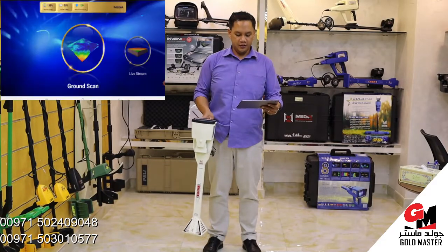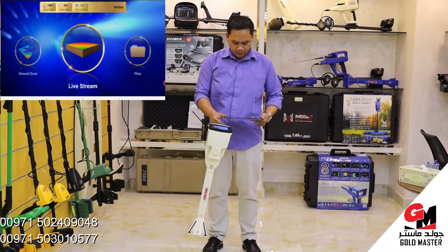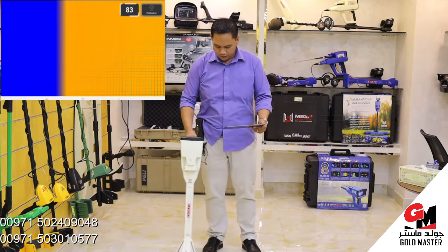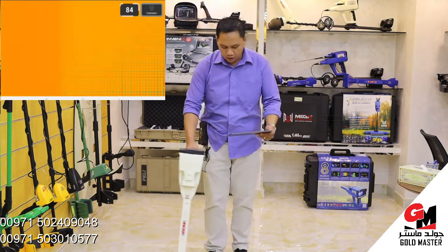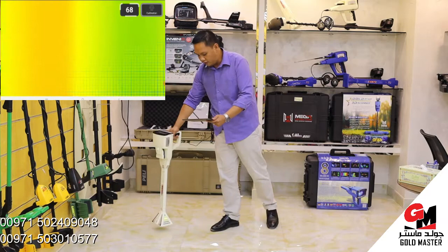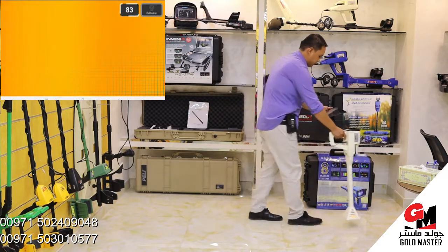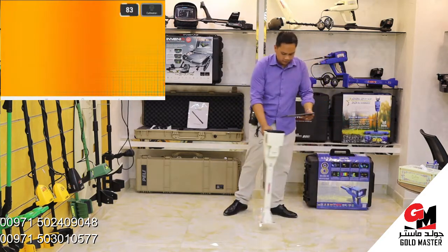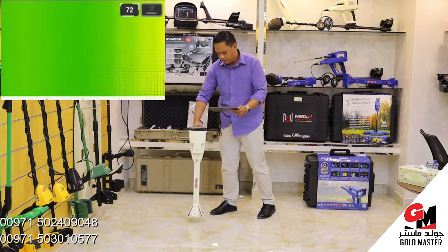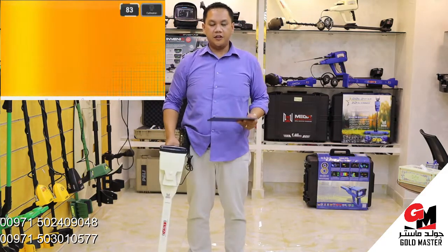I will show you the live stream and how it works. You simply choose the live stream. Yellow or red means iron. If green, normal ground only. Yellow or orange means iron. This one is space. That's the use of live stream — you can detect or scan in real time.